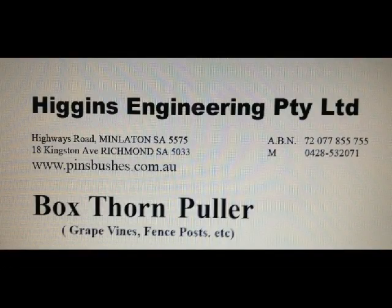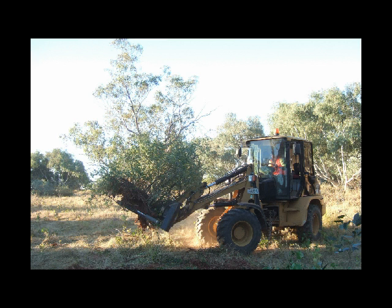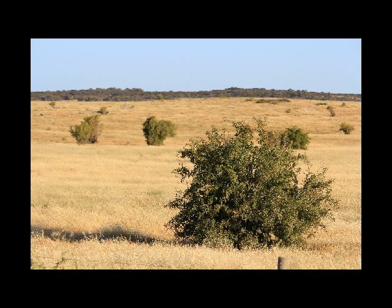Higgins Engineering Voxthorne Puller — a simple device that works very well. It attaches to the front of a front-end loader, excavator, backhoe, or a bobcat.